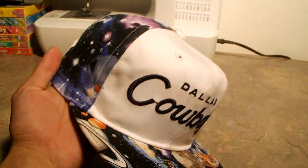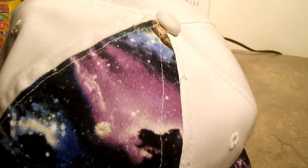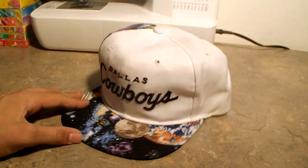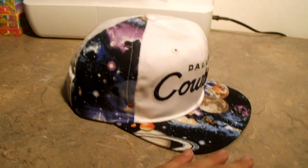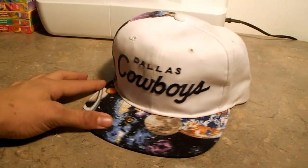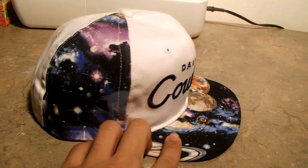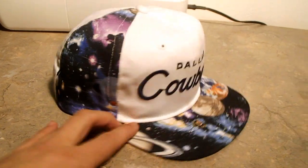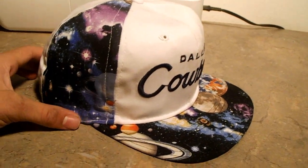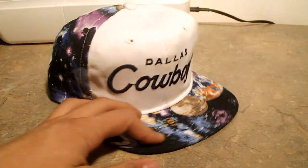Dallas Cowboys — got the galaxy print here, got the galaxy print on the side. I think it just looks sick. Let me know what you guys think about this one, about this custom creations number two. It took a while to put together — maybe about two hours for me to do this whole thing. A little bit of work, but it turned out really nice. I enjoy it. So yeah, that's custom creations number two.